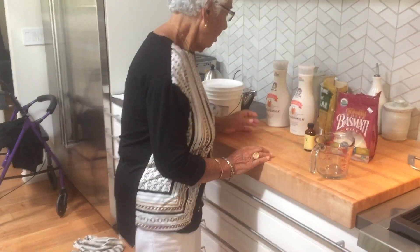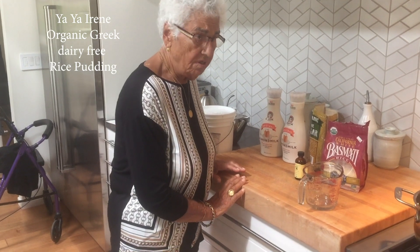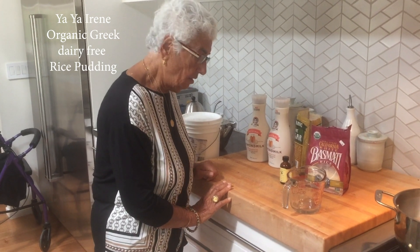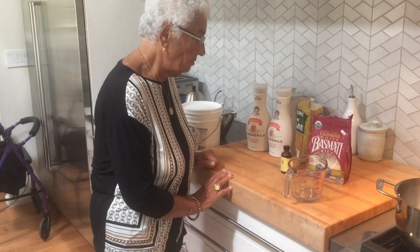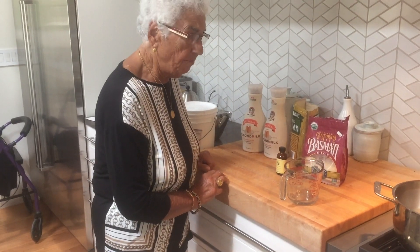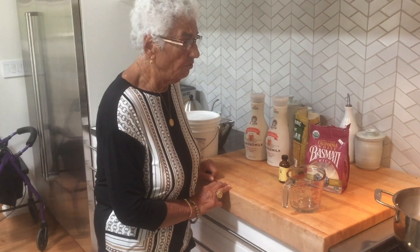Today we're making organic rice pudding with almond milk and coconut oil. The reason we use almond milk is because my granddaughter is allergic to milk, so you can make rice pudding with almond milk. Yes, this is a Greek dish and I made it before and it was delicious.